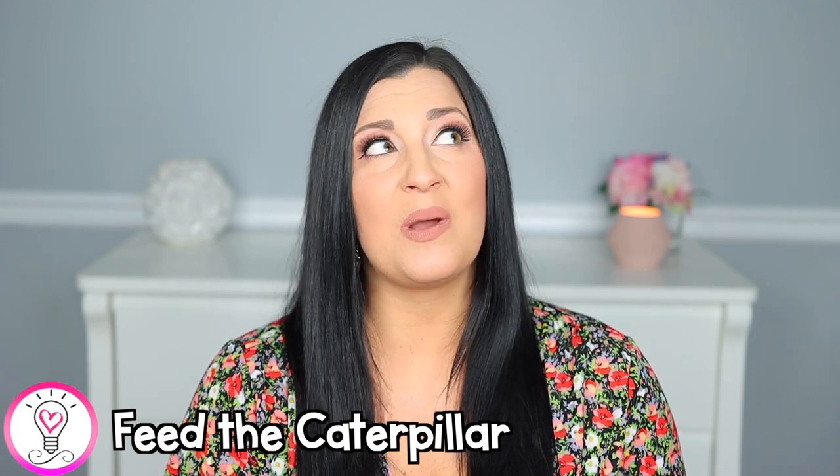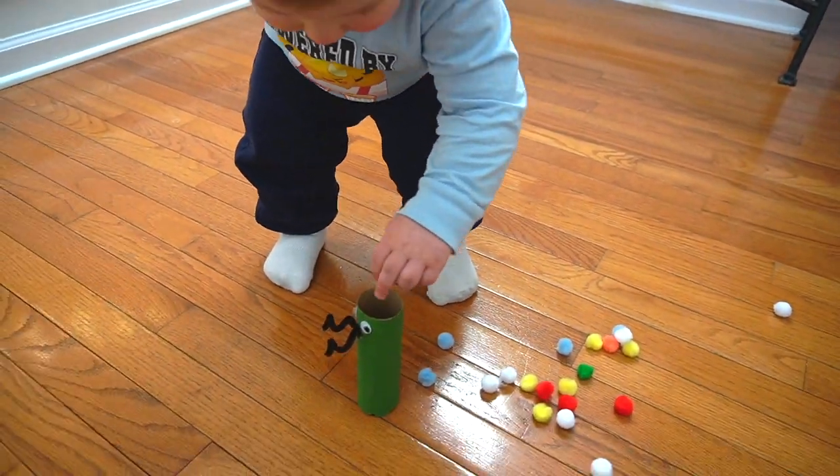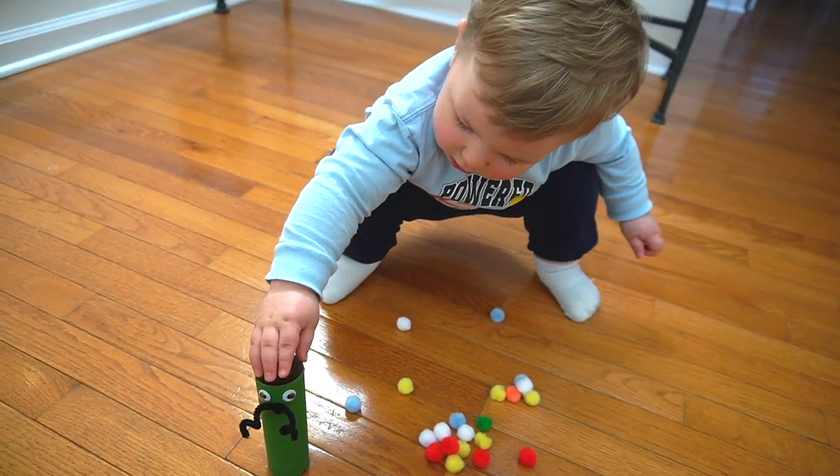Next we have Feed the Caterpillar. Kids love using their imagination to feed bugs or animals. Take a recycled cardboard tube, paint it green or cover it with green construction paper, glue on some googly eyes and a pipe cleaner for antennae. Have your child feed the caterpillar mini pom-poms. For older children, sort pom-poms by color, roll a die and feed that many pom-poms, or use large plastic tweezers for an extra challenge.